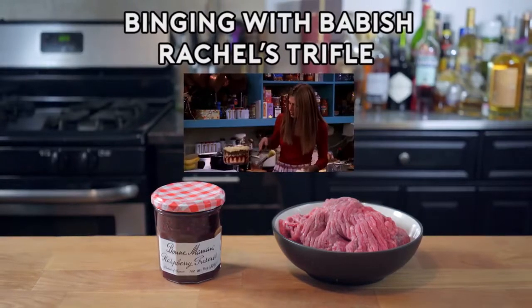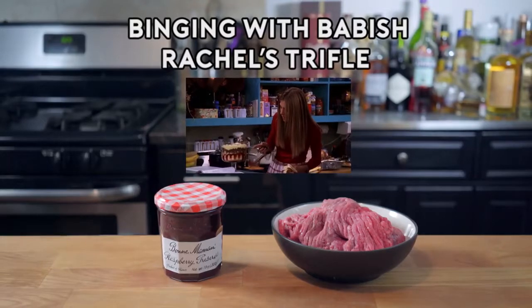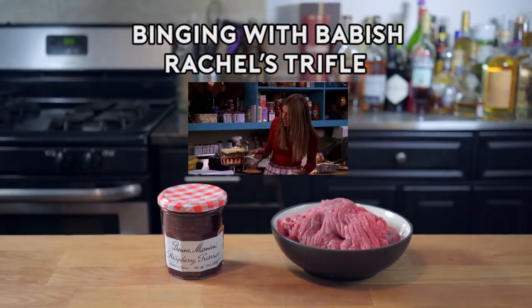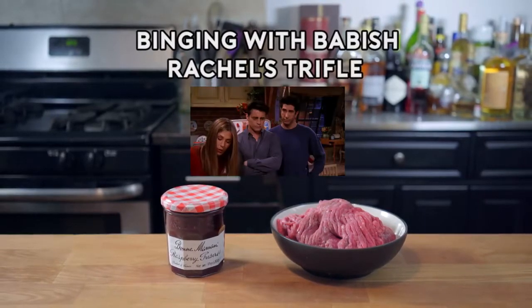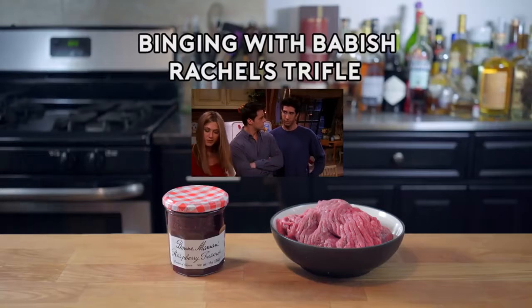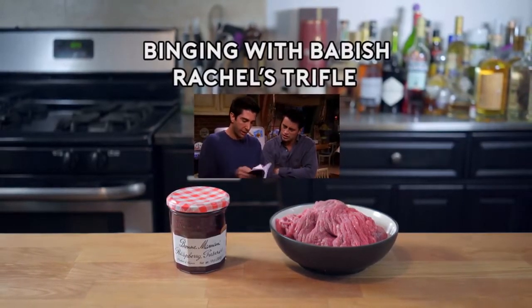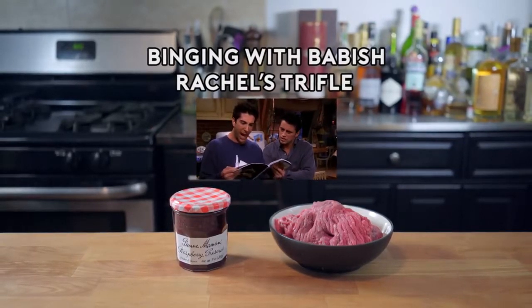It's a trifle, and it's got all of these layers. First, there's a layer of ladyfingers, then a layer of jam, then custard, which I made from scratch. Then raspberries, more ladyfingers, then beef sautéed with peas and onions. More custard. Oh my God, she made half an English trifle and half a shepherd's pie.